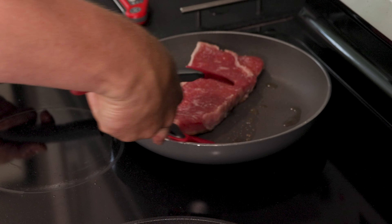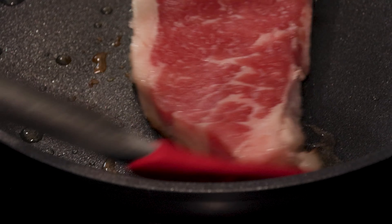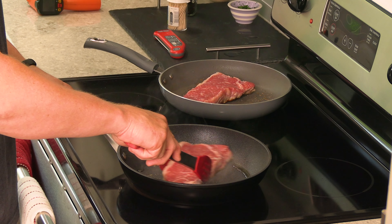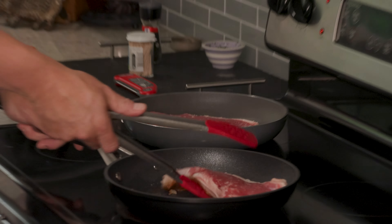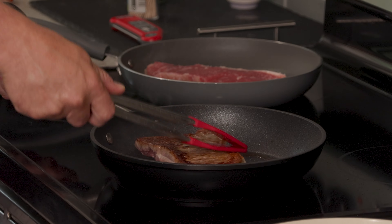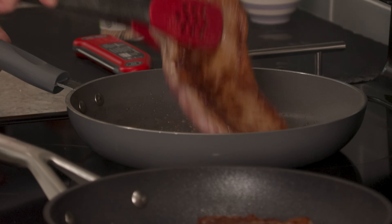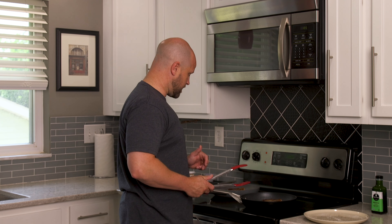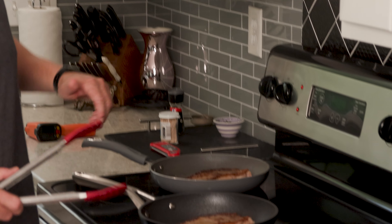Let's do a quick check — they've been on for about a minute. Both are making some progress on the crust. Moving the steak around to make sure none of that oil is burning. They've been cooking about two minutes — let's give them a flip. After flipping, not a lot of difference right now. The cheap pan is actually turning out a slightly better crust at this stage, and it seems to be giving off more smoke or steam as it cooks.